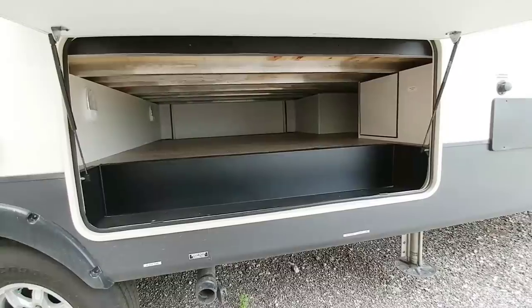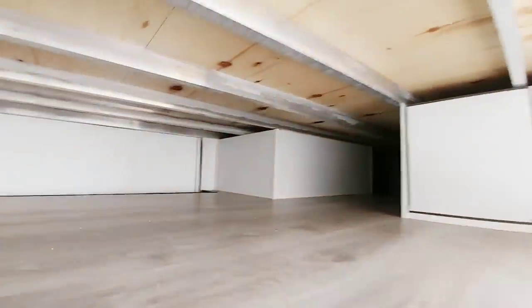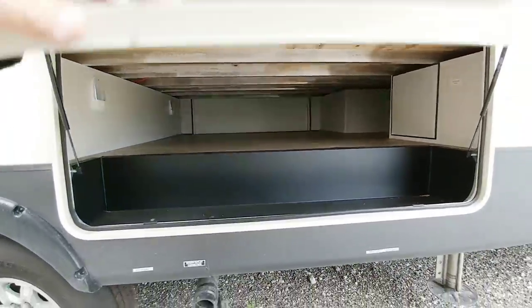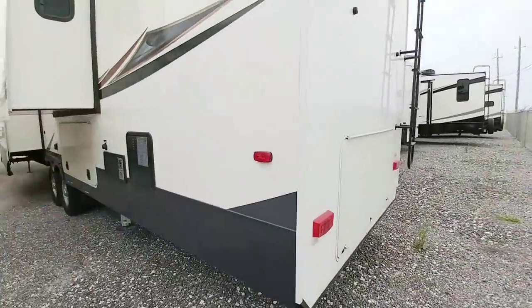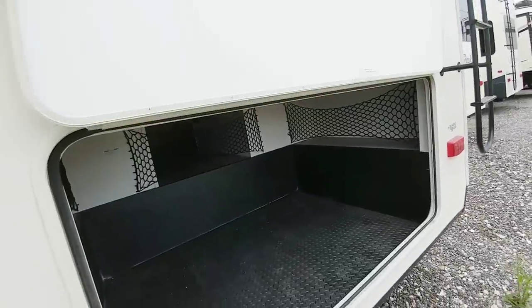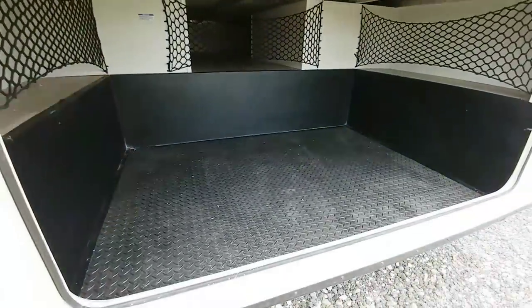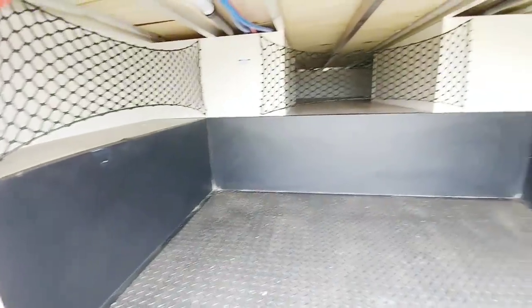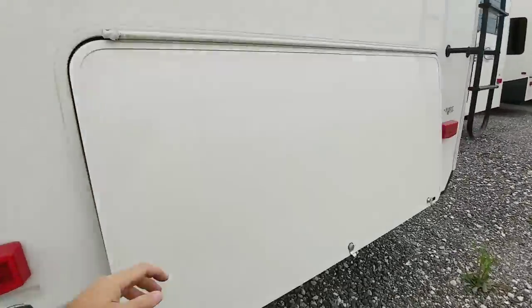Looking underneath the slide, you'll see you have a tremendous amount of storage. This has an elevated rear end to it, which gives you all of this storage — tons and tons of storage in here and it passes all the way through. You could kind of turn that into a bunkhouse probably. Coming around back, it's the back of your water heater. You can see just how large this storage compartment is. You could easily fit a kayak through there, e-bikes — just a tremendous amount of practical storage for just about anything. I absolutely love it.